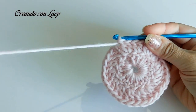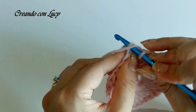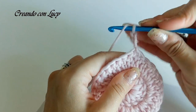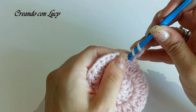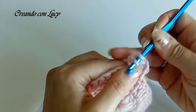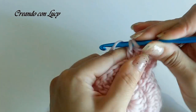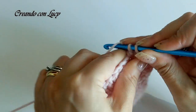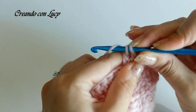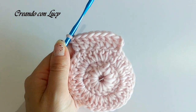Arrivati alla fine di questo giro con le nostre 30 maglie alte, chiudiamo nella terza catenella d'inizio con una maglia bassissima. Saliamo con 3 catenelle, voltiamo il lavoro e nella primissima maglia facciamo l'aumento. Nella prossima ne lavoriamo solo una, in quella dopo facciamo di nuovo l'aumento, e in quella dopo la facciamo singola. Quindi proseguiamo: l'aumento, una maglia sì e una no, fino ad avere un totale di 45 maglie alte.